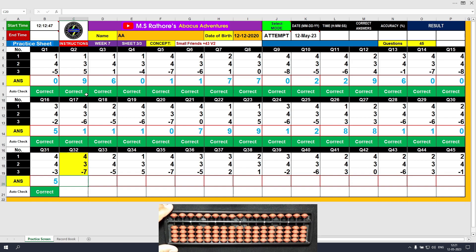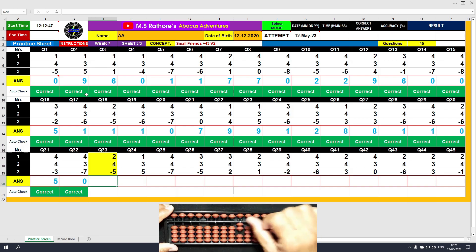We are going a bit faster here because you already understood how to apply the formula. Question number 32: plus 4, the answer is 4. Plus 3 equals plus 5 minus 2, the answer is 7. Minus 7, the answer is 6. Minus 5, the answer is 1. Clear.